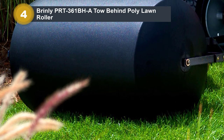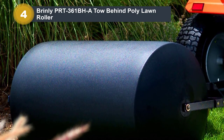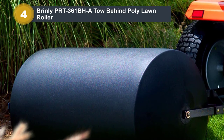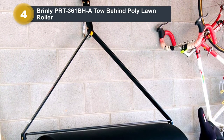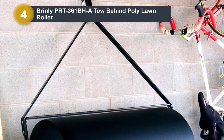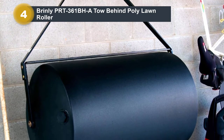It includes a fill opening with an extra-large diameter to expedite filling and emptying of the drum, and can be easily filled with a garden hose. The rounded drum ends help avoid damage to your lawn during turns, while the metal scraper bar above the drum keeps the roller free from debris while rolling.